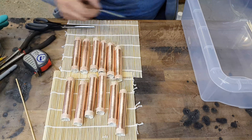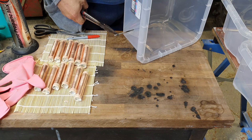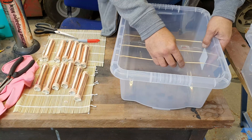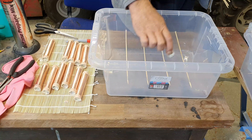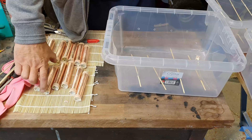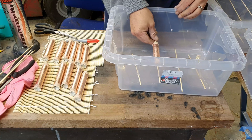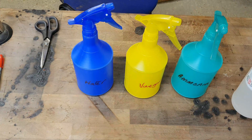To make the holes I'm just going to heat up a nail until it's red hot and then shove it through the plastic. The copper pipes will sit on there and we'll do a different salt on each one. That's the ammonia I'm using — I'll do that one first.